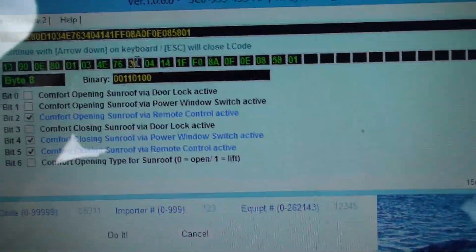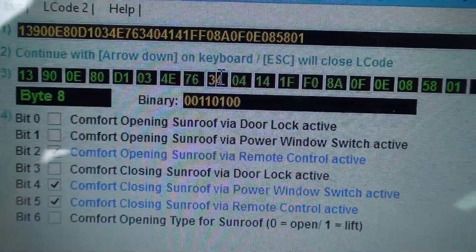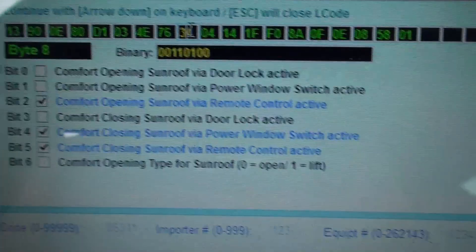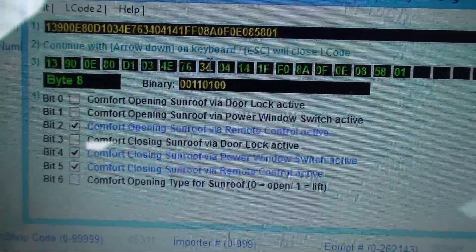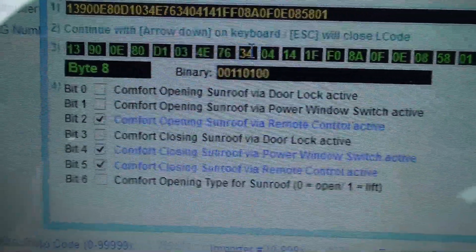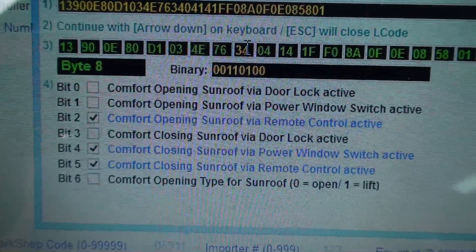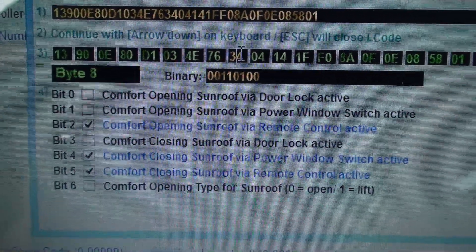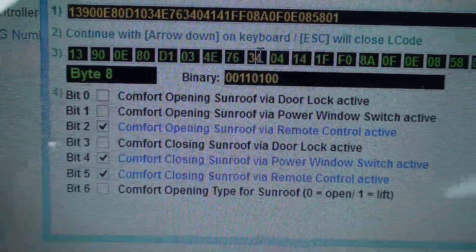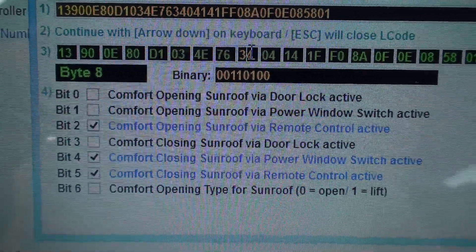Then I went into Byte 8 and selected Bit 2 and Bit 5 again. I don't know exactly what modules are using some of these bits, but it's pretty much almost the same — a lot of the same settings as on the previous byte. Again, Bit 2 and Bit 5 I checked off.